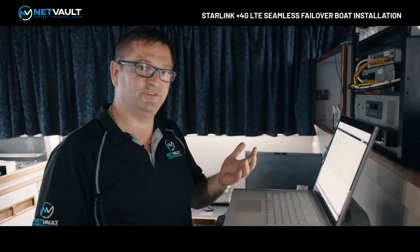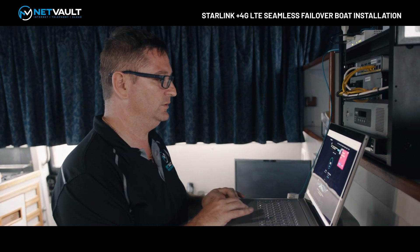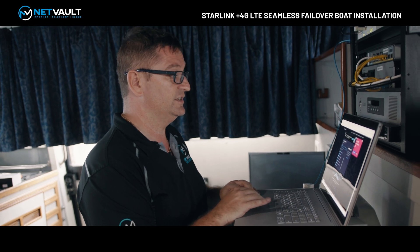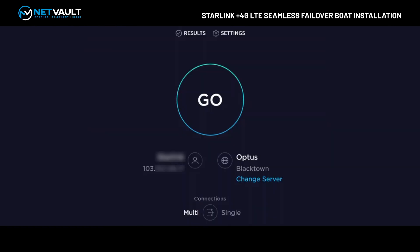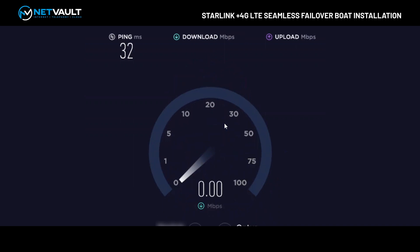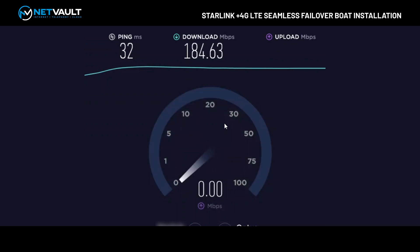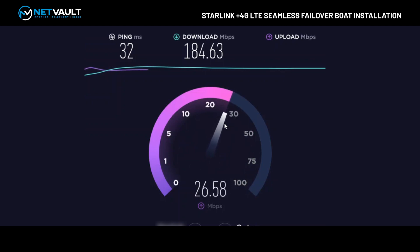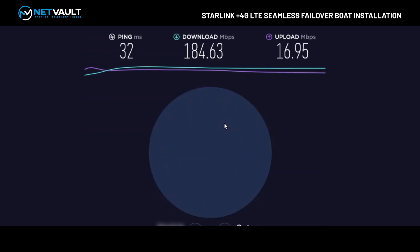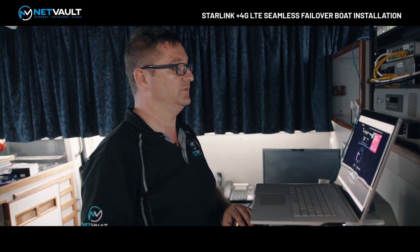With any Starlink service we've got to do the obligatory speed test, so let's go over to speedtest.com and hit go, choosing a good speed test server. Starlink services are all based out of Sydney. We're seeing 50 meg, 100 meg — not too bad. So we're getting good download speeds there, and not too bad from an upload perspective either. That's what we sort of expect from a speed test perspective.